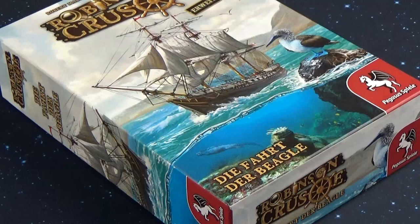Hello and welcome back to the channel from Mr. Vless. Today we will see an unboxing about the Voyage of the Beagle expansion for Robinson Crusoe — my custom foam core insert design.